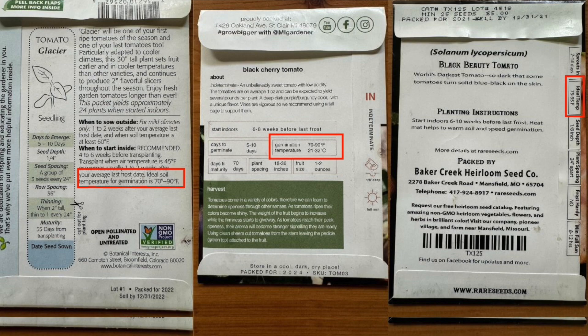Once you understand that, you're going to see things like 'start indoors,' 'transplant outside,' and 'direct sow' — sometimes based on weeks before or after your frost date. Sometimes it'll actually give you temperature in degrees, which I really appreciate. For peppers, I found I have the best success when I start them six to eight weeks before my last frost date, but I don't put them outside right after that date — I wait until we have a certain temperature consistently in the nights.